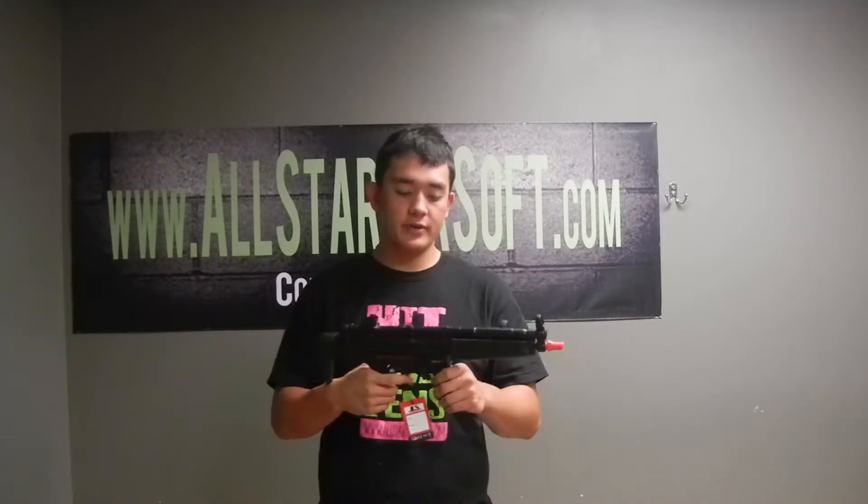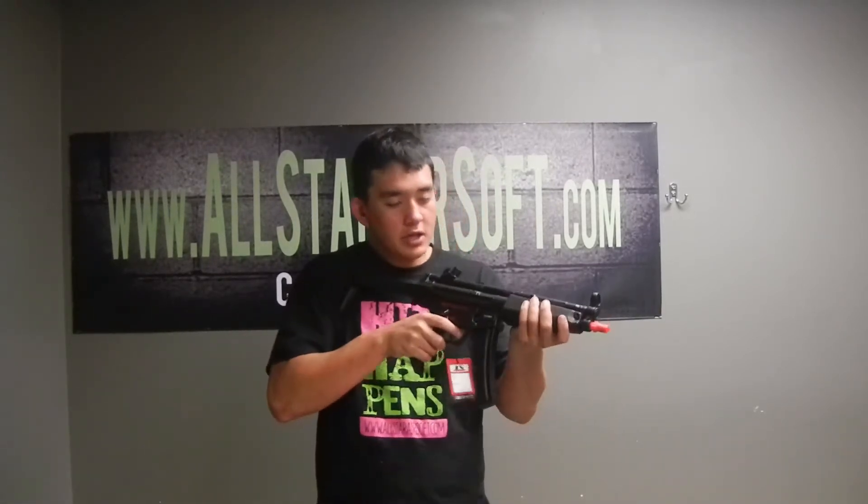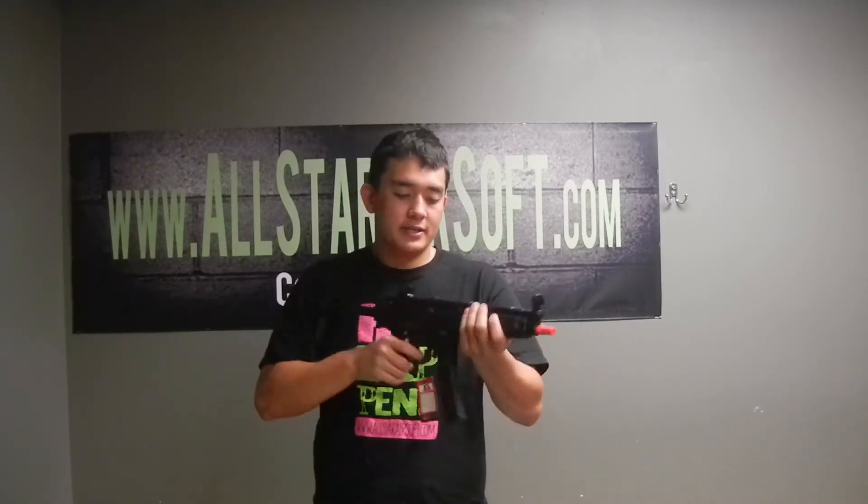This gun has a really, really nice feel to it. The hand guard is polymer plastic, but everything else is almost metal. The stock adjusts like I told you guys before, so it's a very, very good CQB gun and it shoots pretty far and pretty accurately. That's your gun review from Allstar Airsoft, hope you guys enjoy your day. Peace!